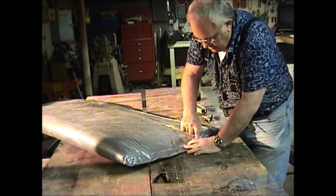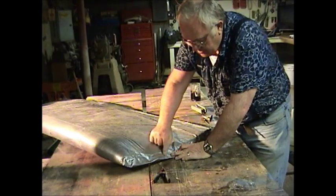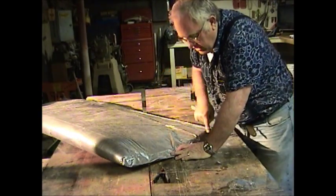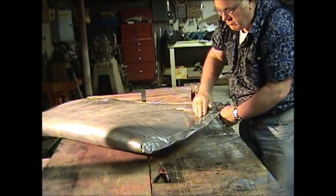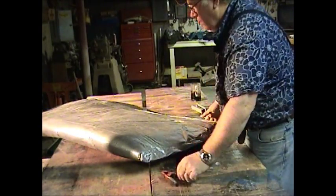My final stitch in — I want to try to keep it fairly nice and straight here. I'll probably put two or three more stitches down. I want that held together good because there's some strength involved there. Let's sew that.